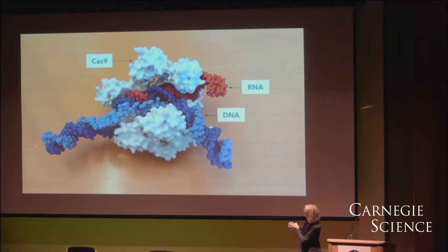it grabs onto the DNA. You can see this beautiful double helical structure here running through the protein. And at the place where the sequence in the DNA matches the RNA, an RNA-DNA helix forms inside the protein. That's how recognition actually occurs.